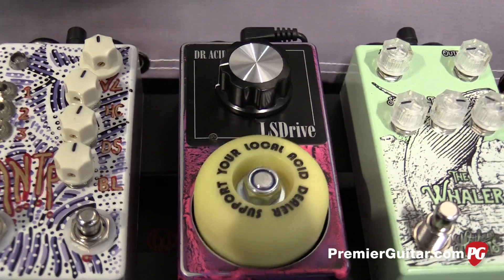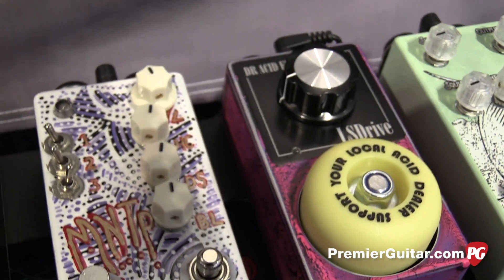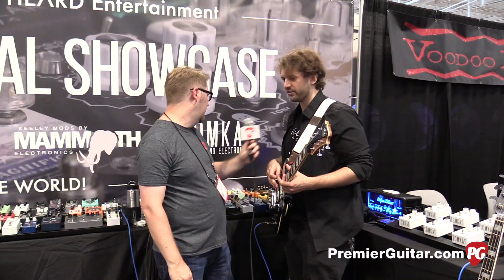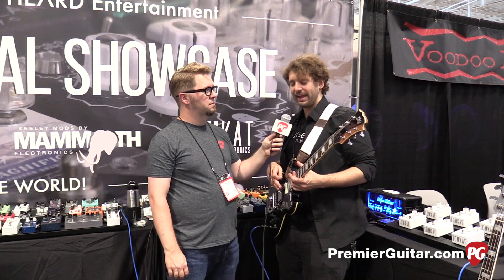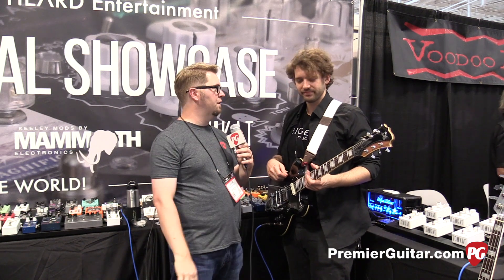Tell us a little bit about where people can go. What's the price on this unit? So I just looked it up: if you're in Australia, it's $145 AUD. If you're in the U.S., that converts to about $113. Which I think is awesome. And the website is dracid.com.au. I'm sure if they just Google 'Dr. Acid effects,' all the information will pop up.